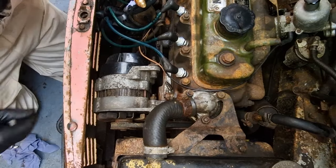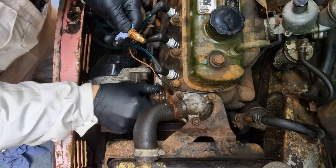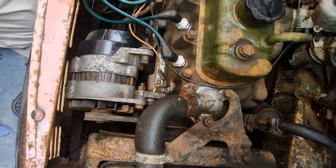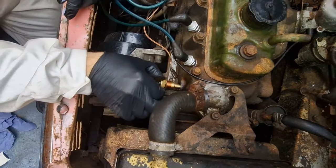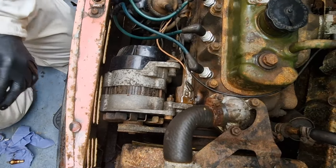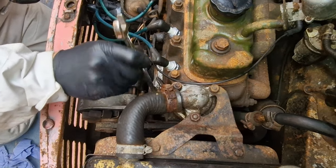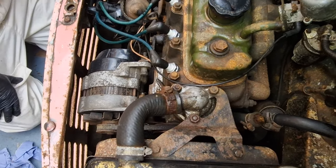First up was the water temperature switch. I didn't get a new washer — it's a different sensor. I was hoping this would fit; this is the one the book says. Nope, didn't fit, too long. Yeah, that's the first fail of the day then.